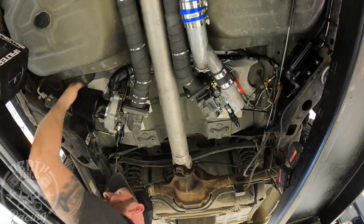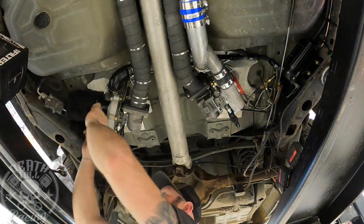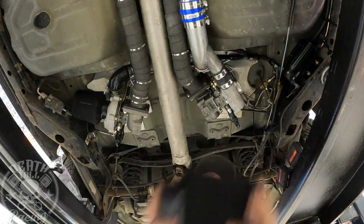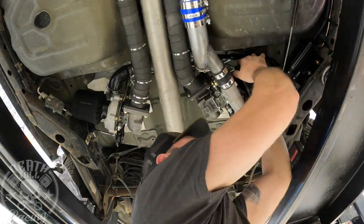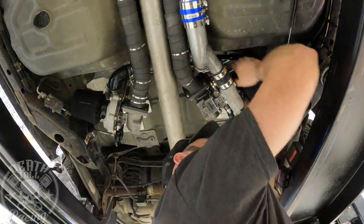I'm using Specter air filters and Specter air filter dust bags — links are in the description below. Specter has really stepped up their game recently; when I was younger it used to be really junky stuff, but it's pretty good now.